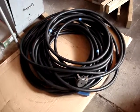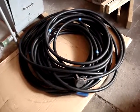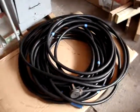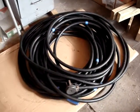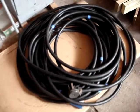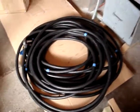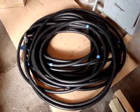I got some 6-4 SO cord. This is the heavy stuff. You can use it for generator cord, temporary power cord, use it for a welding cable extension cord, and it's all in real good shape. What you're seeing here is about 125 feet of it.